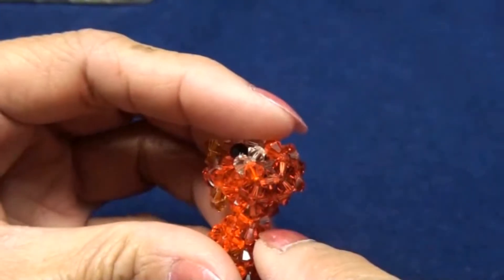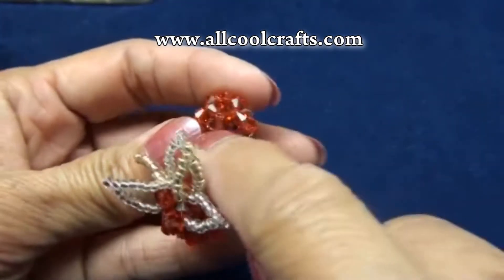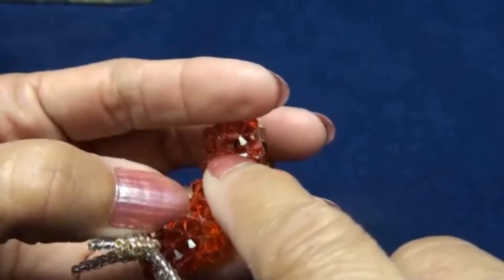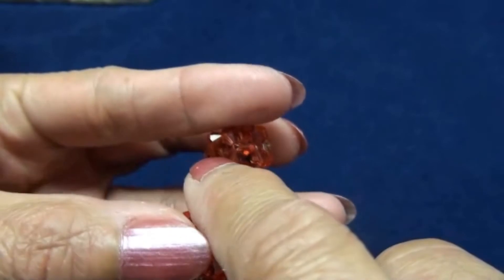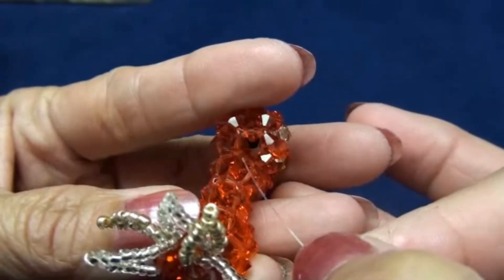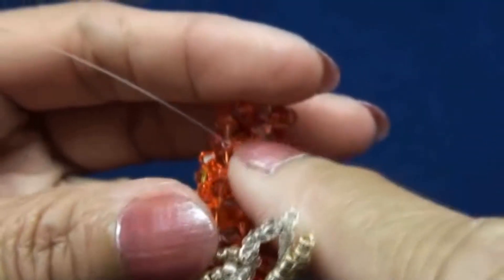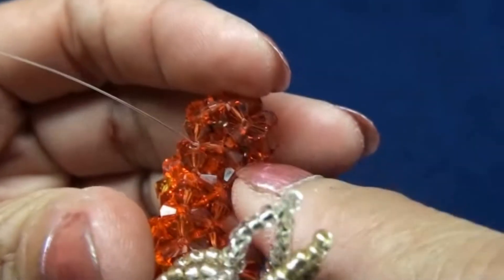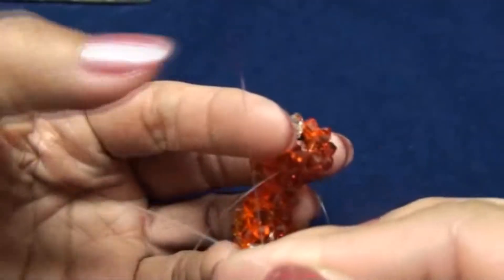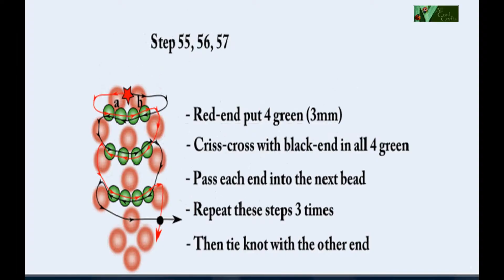Now we will do his back. Notice these three beads on his head and his neck — this one. I call these two beads A and B. I pass this line into these two beads, A and B. So right now the line is in these two, A and B. If you turn this ahead this way, the left will be red end and the right will be black end.